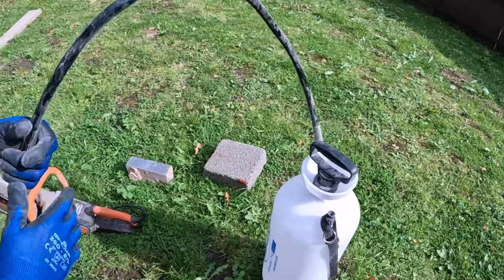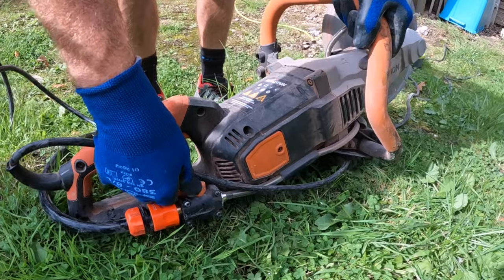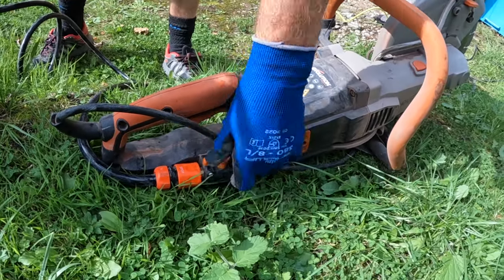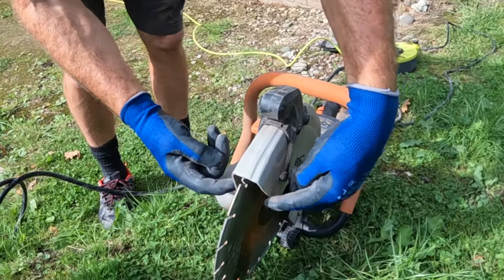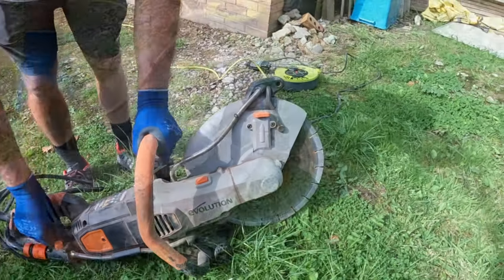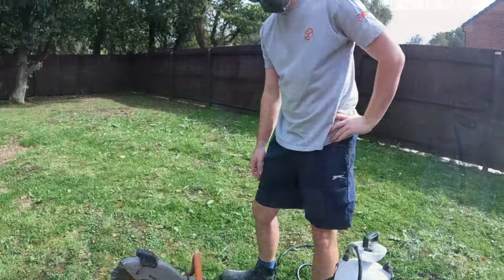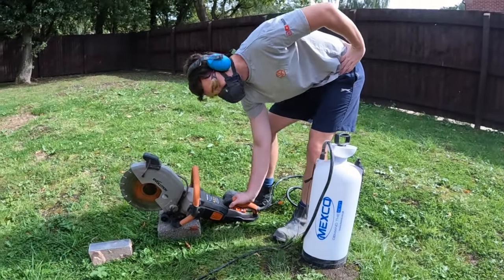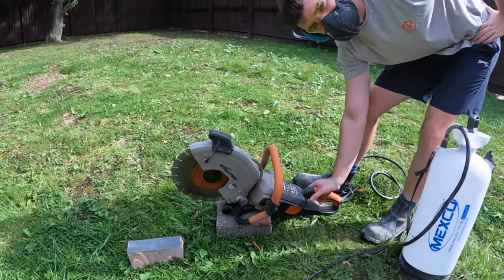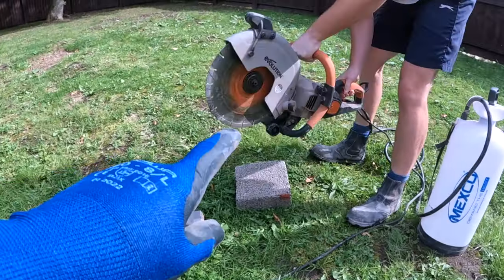So we've got our water suppression here — let me just set this up for Alex. You can see it comes out both sides of the guard. We won't switch it on yet to pressurise it. My glamorous assistant is ready — pressurised and ready to go. We're going to do the block first, let's get cracking. It's also got the brake on it, so it slows down nice and quick.